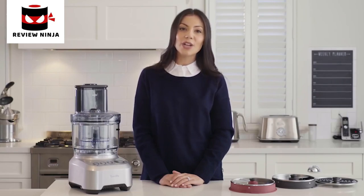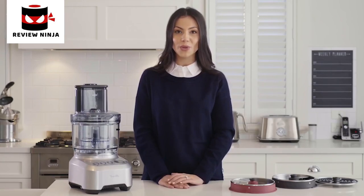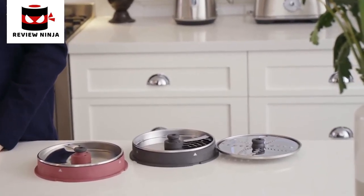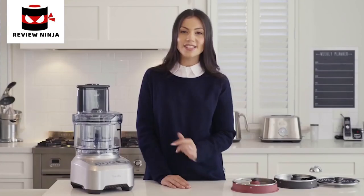Introducing the latest addition to the Breville Precision range, the Sous Chef Peel and Dice. With all the features you already love and new peeling and dicing discs, this machine will do all the hard work for you in less time. With a chute designed for every shape and different diced sizes, you now have even more options to create masterpiece meals in minutes.